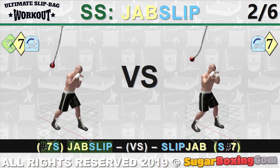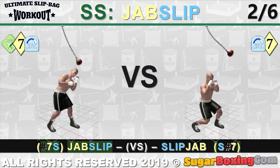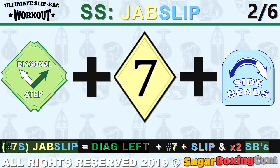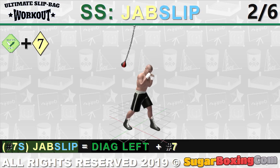One slips first then punches, versus one punches first then slips. The jab slip is a side step with the jab, then slip — it's almost like the drop jab but diagonally forward. It's not so visible in training clips because they don't show leg movements.